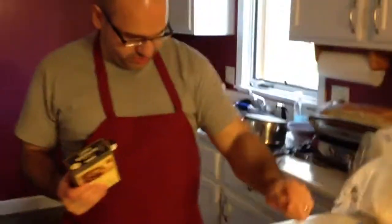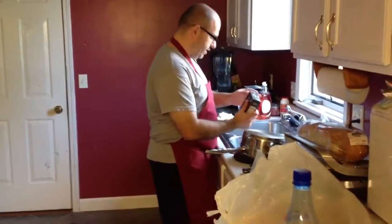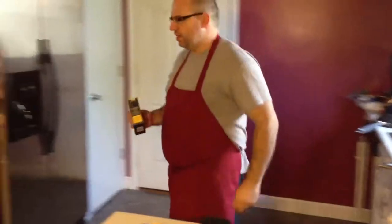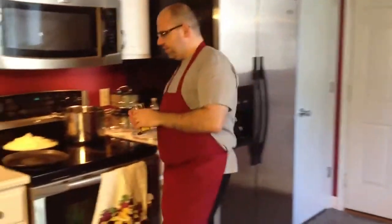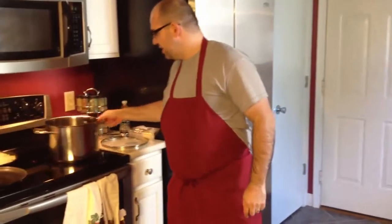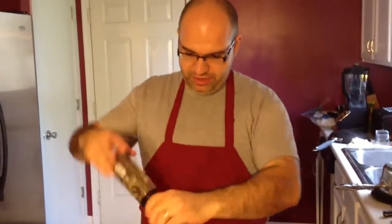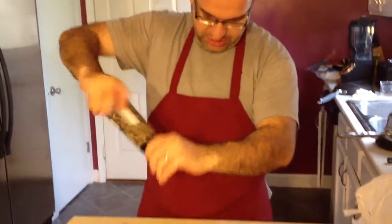The chicken is nice and clean — it's fresh chicken, it's not frozen. The reason why we're doing this now is because we're going to render the fat out of the chicken. The fat is what's going to help cook the vegetables and make a very nice soup.